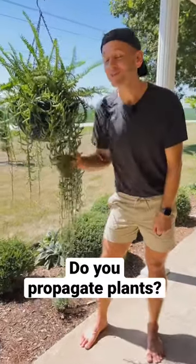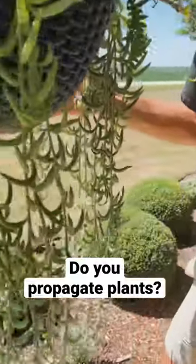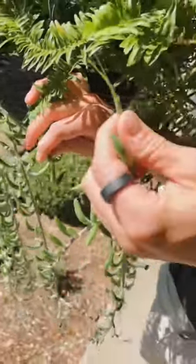One of my favorite succulents this year is this fishhook senecio. Let me show you how I took this plant and made a whole bunch more. This and so many succulents are so easy to propagate — just break them off and let's take this over to a new plant.